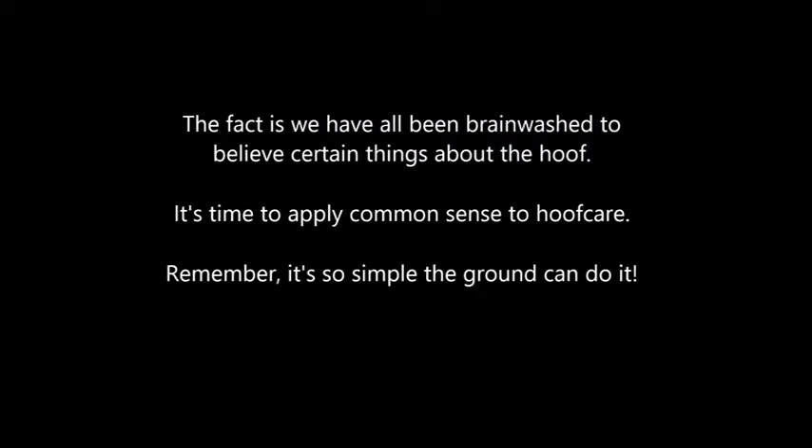Consider this: your car has soft rubber tires, much softer than hoof wall, yet your tires do not wear away very easily even while speeding on abrasive pavement and carrying much more weight than a horse. The fact is we have all been brainwashed to believe certain things about the hoof. It's time to apply common sense to hoof care. Remember, it's so simple the ground can do it. Are you as smart as the ground?